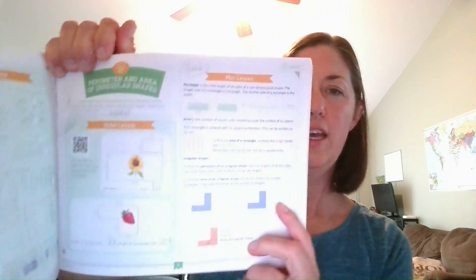If they did great on the purple, they skip the orange and move on. If there's a concept they're really struggling with, you can go back and redo that lesson. The resources in the back of the book also include stickers that go with certain lessons — such as one about perimeter and area of irregular shapes.